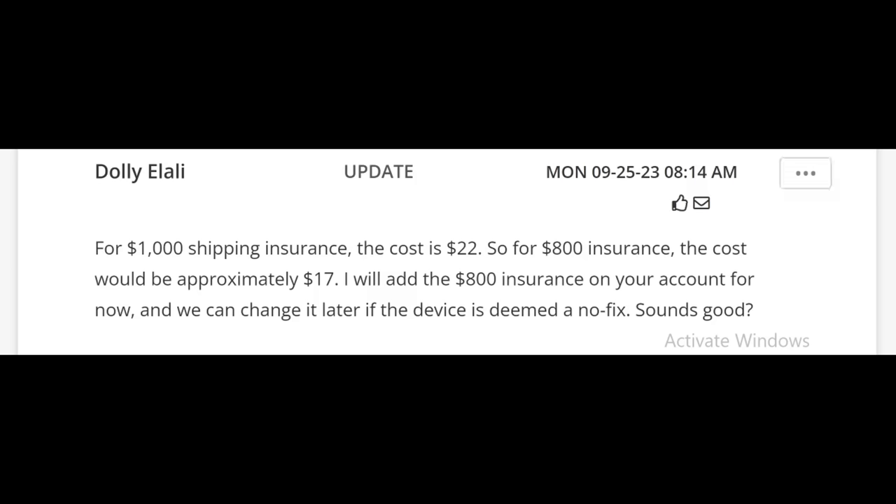$22 to insure the package for $1,000, or $17 to insure for $800. Those are the rates of the post office — we do not make up those numbers. That's what it costs to insure packages for $1,000 or $800, or whatever the case may be.